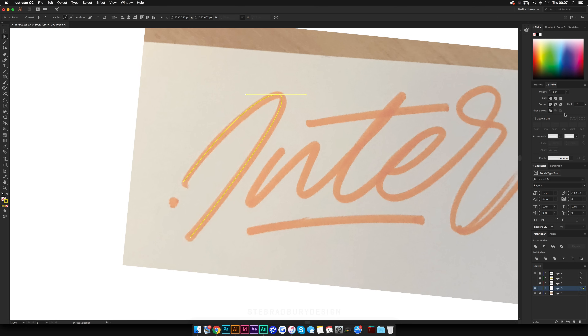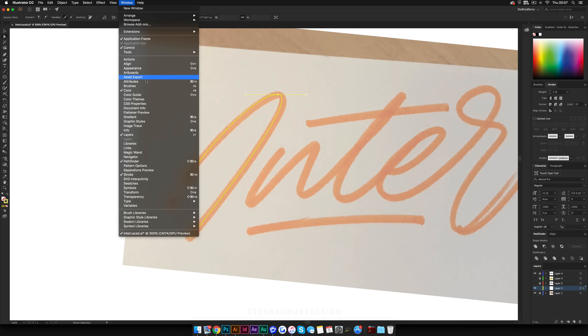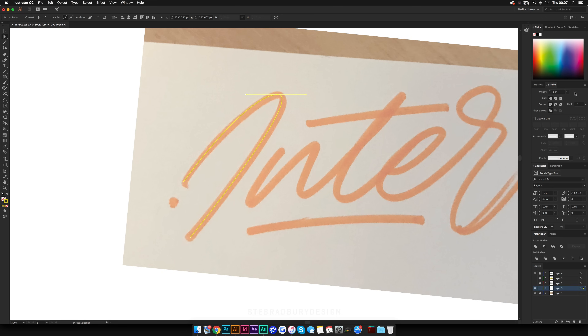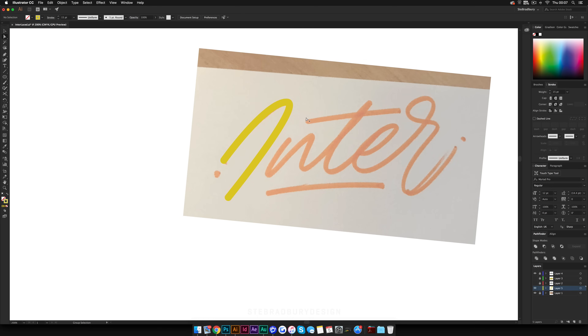Once you're happy with all your type, come over to Stroke — if you haven't got this on the right, go up to Window, come down to Stroke, and it'll open in the panel. If it looks basic, hit the three lines and click 'Show Options.' When this comes up, where it says Cap, click on the rounded cap, and for Corner go for the rounded corner as well. Then bump up the size so it roughly matches the image underneath — let's change the weight to about 15, that looks about right.